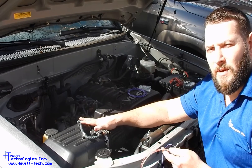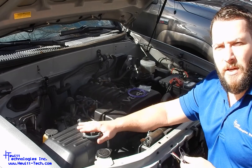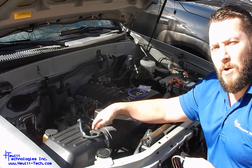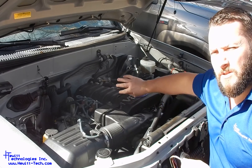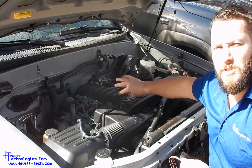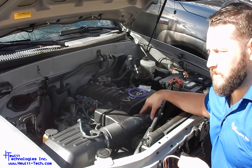On this vehicle — this is a 2005 Tundra — the sensor is located here on the air box. On some of the other vehicles, it might be on the back side or a little bit further up the intake runner towards the throttle body. Some of the V6s, the sensor is actually underneath the engine cover. All easy to locate — it's always on the intake runner somewhere.